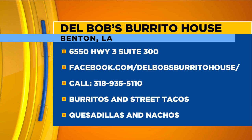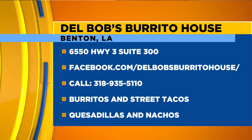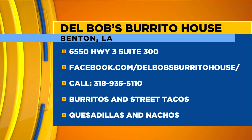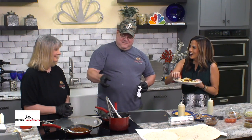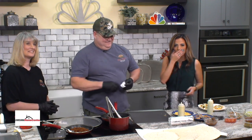Two chickens and one beef — I don't know which one I want to try first, I think I'm going to do chicken. You're seeing the information right there on the screen: Del Bob's Burrito House. You definitely want to check them out, they're going to be in Benton. Thank you so much for being on the show with us today. You've got the place smelling great. We're about to put you to the test. Mmm, so good — they're so juicy too. Thank you guys so much. We're going to send it over to Jesse Kelly for one more look at our forecast.